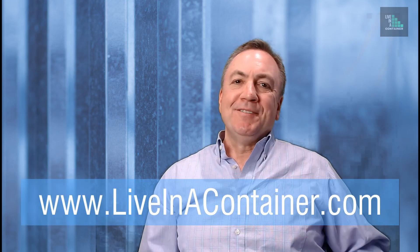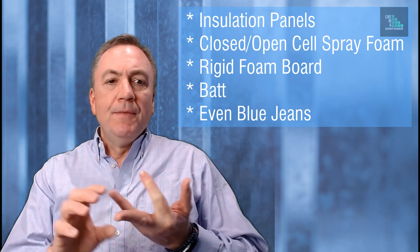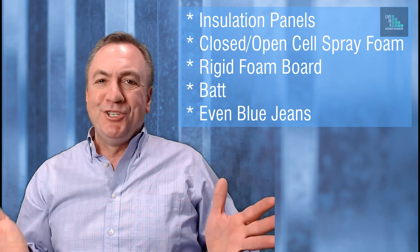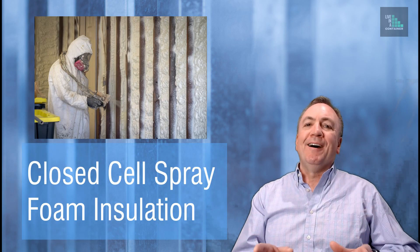There are a lot of types of insulation you can choose from, and I'll list them at liveinacontainer.com — check that out. You'll be able to see charts and the pros and cons of all those types. They include insulating panels, rigid foam board, kraft-covered batt insulation, uncovered batt insulation, and you can even use shredded blue jeans blown into the cavities — all kinds of things, especially if you want to go green.